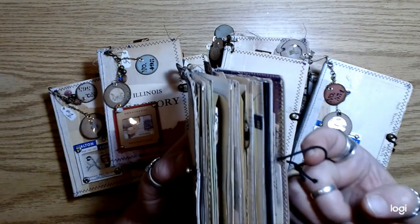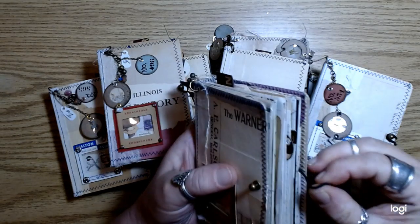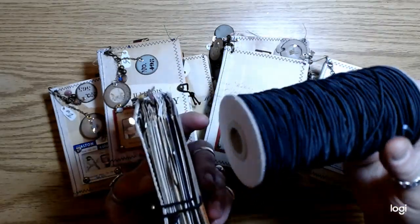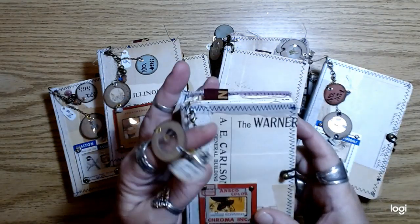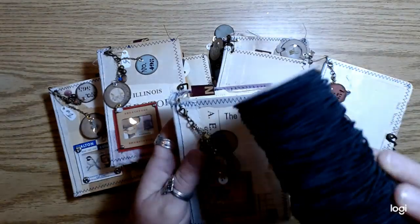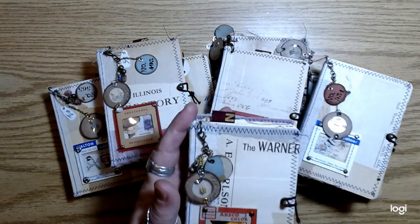I did go with the elastic closure just because I liked the way it looked. I haven't been doing that lately and I really like it. Plus I had a bunch of elastic because I ordered elastic for making masks, so I'm going to use that.